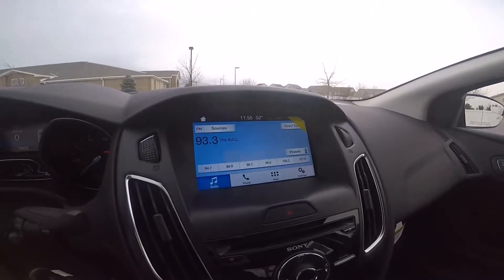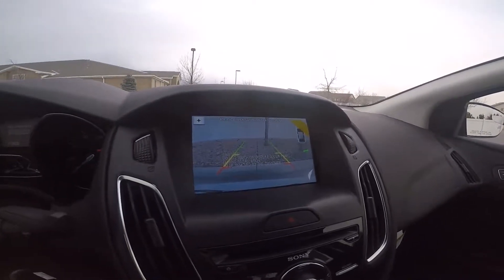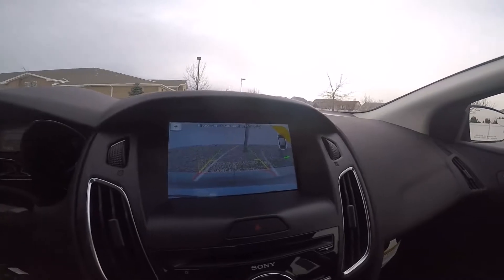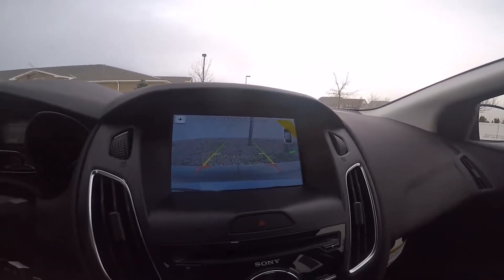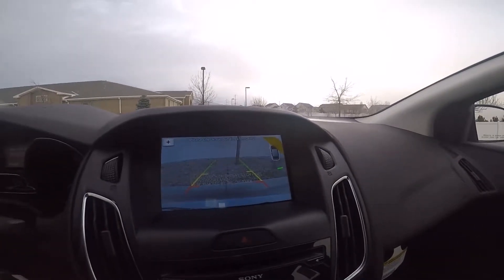This vehicle comes with parking sensors and a rearview camera. Just put it into reverse and the camera pops on with trajectory lines to help you see exactly where you're going. Those parking sensors will beep to keep you safe from hitting your brand-new vehicle.